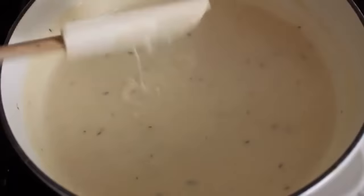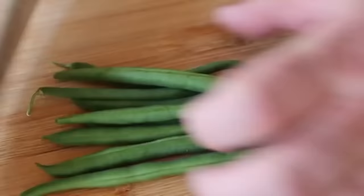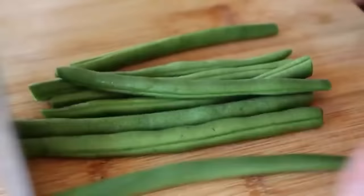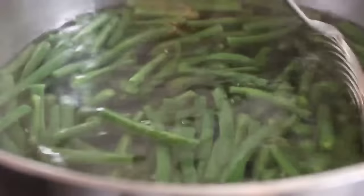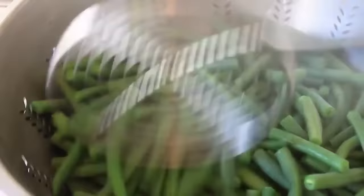Next we're on to prepping the beans. A more professional kitchen method: line up the beans, tap with the flat of your knife, slice off the ends, turn around and do the same to the other side. Very quick, very easy. When those are trimmed, I'm also going to cut them in half just to make serving easier. Once your beans are prepped, boil those in salted water for about three or four minutes — we're not trying to cook them, just take the raw edge off, so they'll basically still be crisp but not raw tasting. Pull them out with a strainer, let them drain very well. We don't want watery bean casserole.